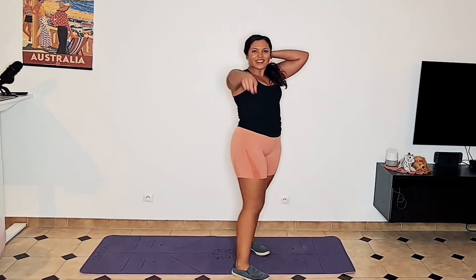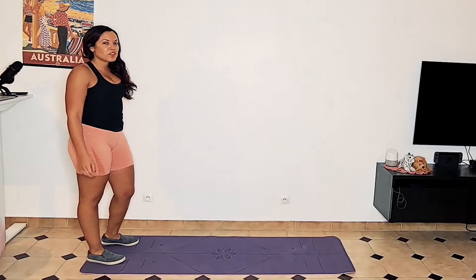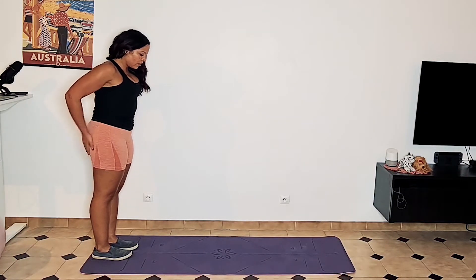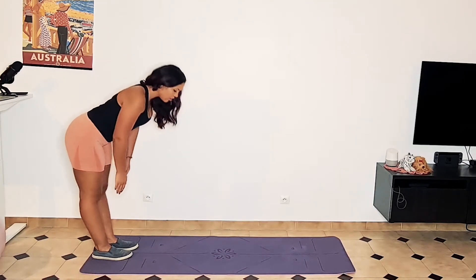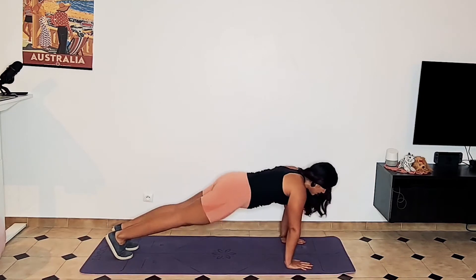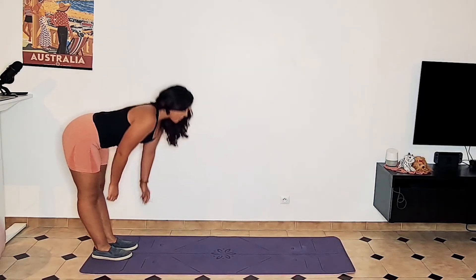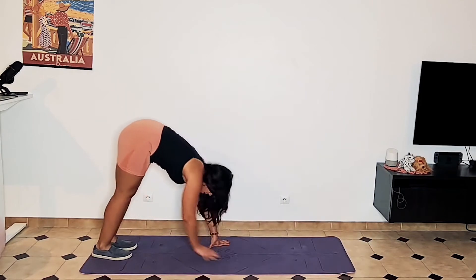Set your timer. 30 seconds, and then the last move — plank walkouts. Start with your core tight, engage your glutes, and then just like a deadlift, bend over with a neutral back, come down, and then walk back. And just like a deadlift, come up.